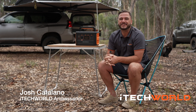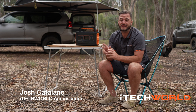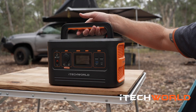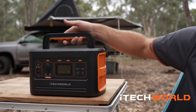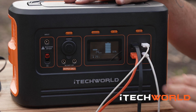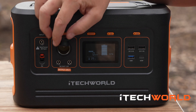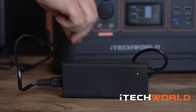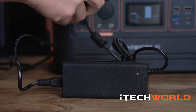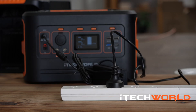G'day there. Today I'm going to take you through iTech World's iTech 500P 50 Amp Power Lithium Power Station. This is a lightweight portable power station with a 500 watt pure sine wave inverter, multiple USB outputs, multiple 12 volt outputs, LED display, built-in MPPT solar controller, DC-DC charger, and a 240 volt charger to keep the 50 Amp internal lithium battery charged.